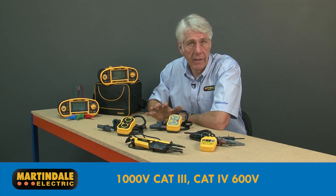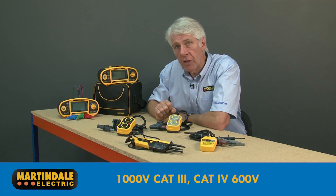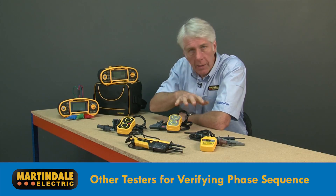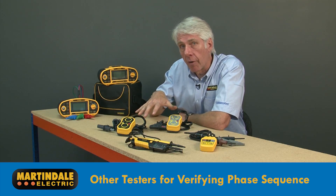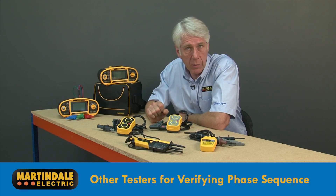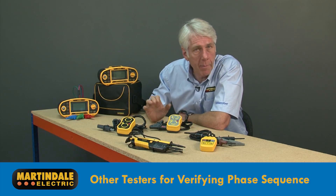All three devices are suitable for 1000V Cat 3 installations and supply-side Cat 4 installations up to 600 volts for added safety. As well as these dedicated devices, there are a number of other Martindale testers that can be used to provide phase sequence indication in addition to their main functions.